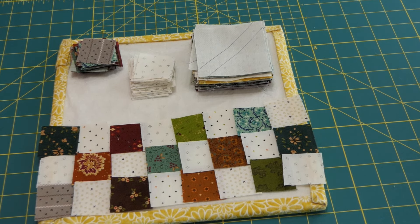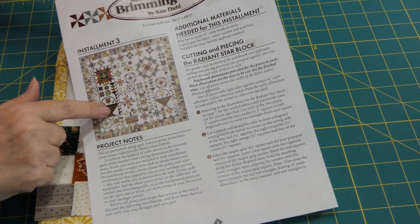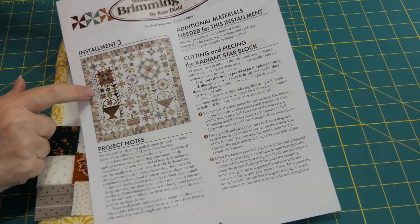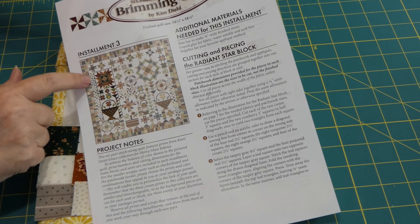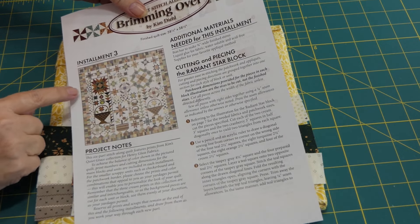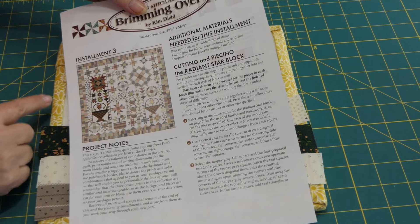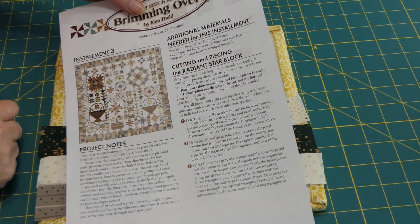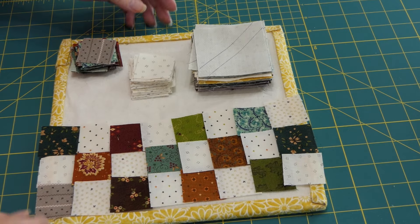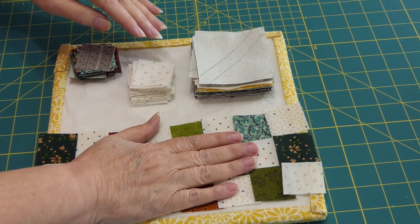Hello, welcome to Nana's Journey, I'm Deanna. Today we are going to start installment three part one of the Brimming Over quilt. This is the installment three section, and it also includes pinwheels and checkerboards throughout. We are going to make them all today ahead of time, and we are also going to do this star. So we've got pinwheels, checkerboards, and the star.